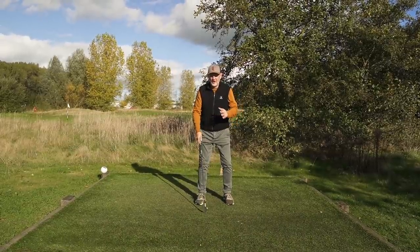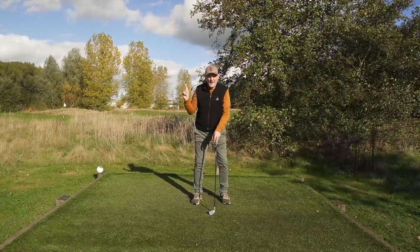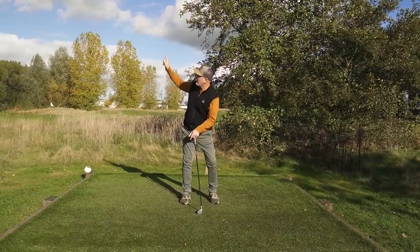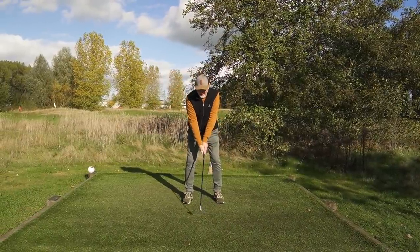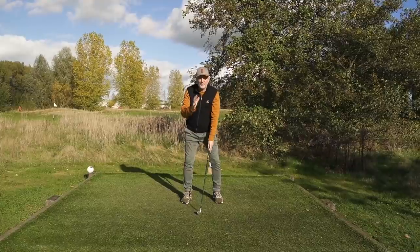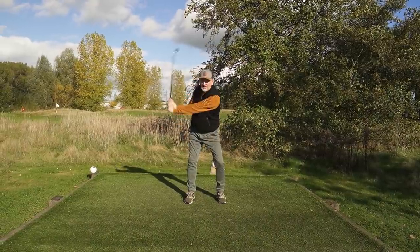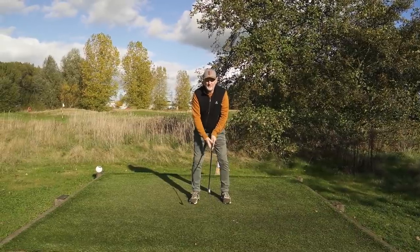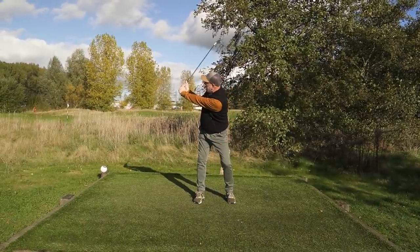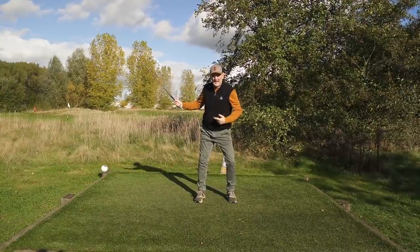The first thing Danny talks about is making sure you're turning your shoulders and in turn your hips. The way he does it is quite simple — take your head over your right shoulder as if someone's calling you from behind, and look up to the sky. Just do it: from your address position with the club in hand, turn to look at the sky, and straight away you'll feel your shoulder turn and your hips rotate as well.